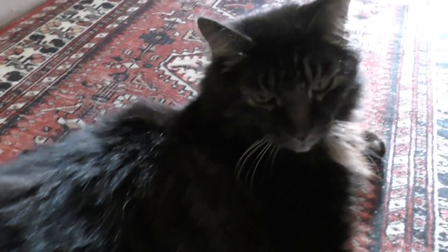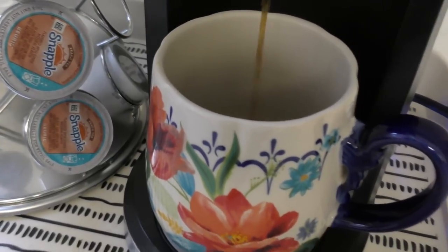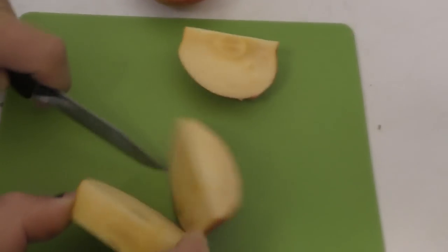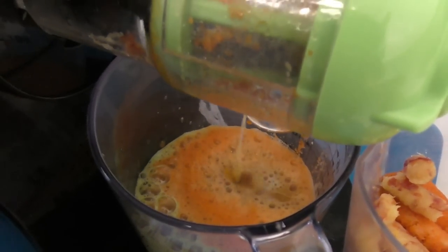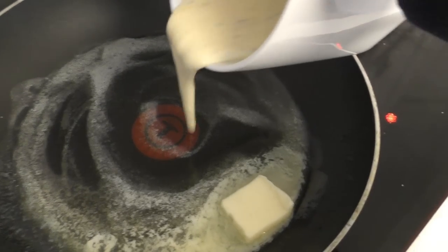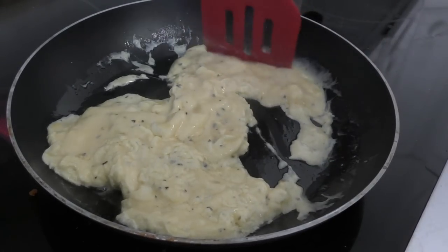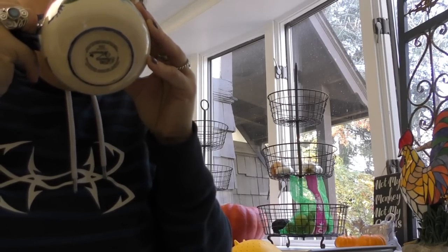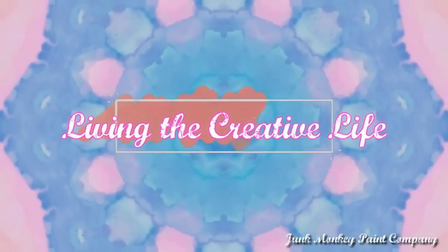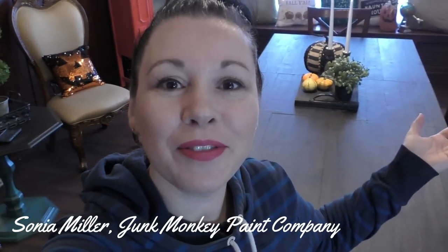Good morning Stanley Cat. Are you basking in the sunlight? How are you doing? Hey guys, it's Sonia with Junk Monkey Paint Company and welcome back to my daily vlog. You guys don't miss a beat — you see it all.